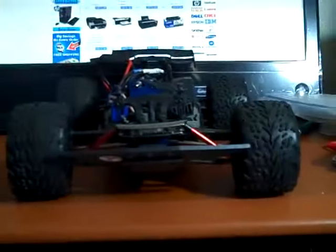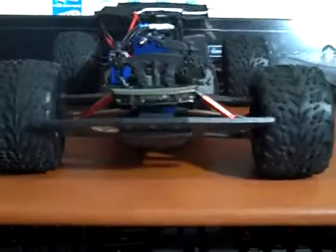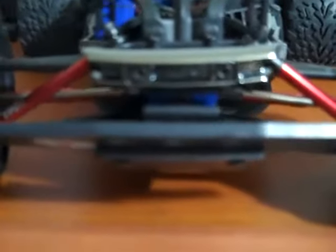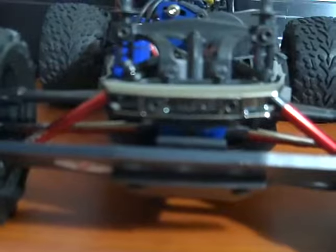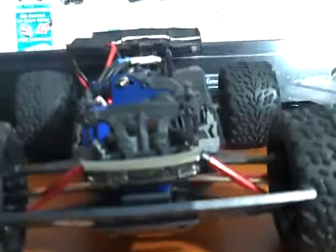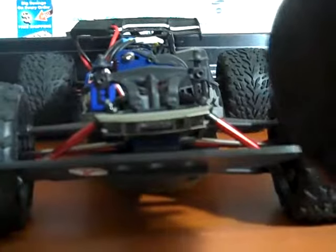Alright guys, so you see the bent steel driveshaft — the silver one right here, this is the Traxxas one. Earlier mine was bent and I didn't want to buy another one, so I tried to fix it myself. I used a rubber head mallet — you don't want to use metal on metal because it'll bend even more.